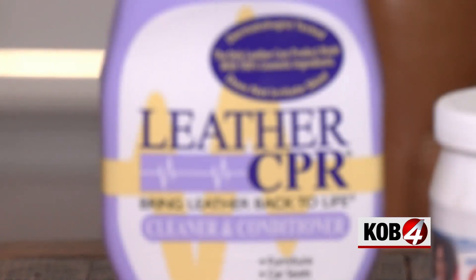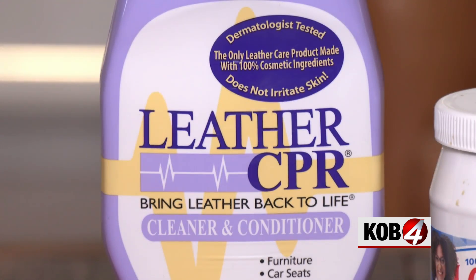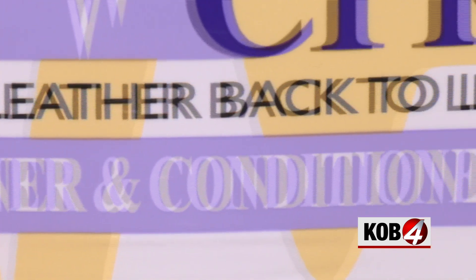But here are the cons: the coconut oil starts to collect at the seams, at the thread, and it leaves a greasy residue. I don't know if I like that.